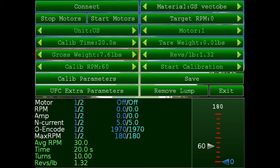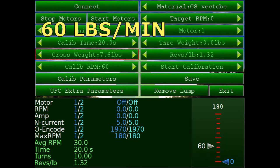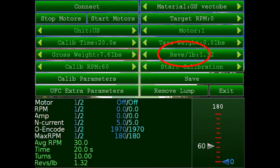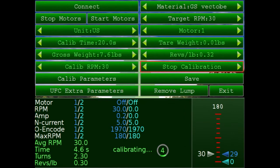The first thing we want to do is determine the threshold RPM. For example, if corncob rate is normally 60 pounds per minute without the flow controller, we divide that in half — 30 pounds per side. We can use the Platinum to find the revs-per-pound ratio by setting an RPM in the calibration RPM field. I'm going to use 30, start calibration, run it for 20 seconds, weigh the material, and enter it into the gross weight to read the revs per pound.